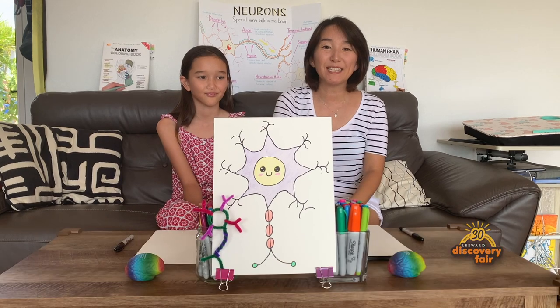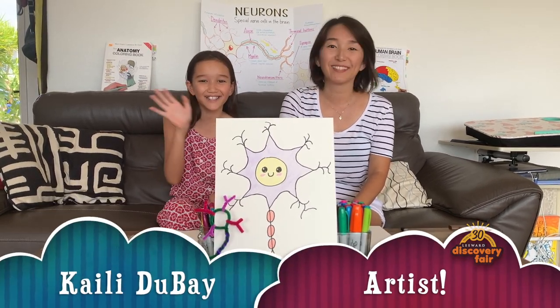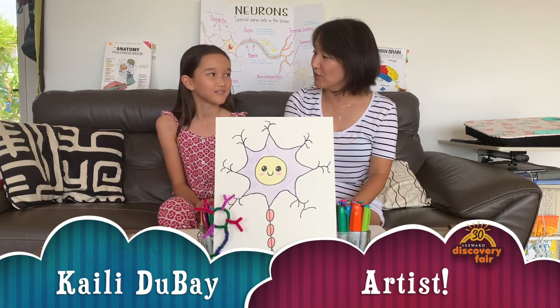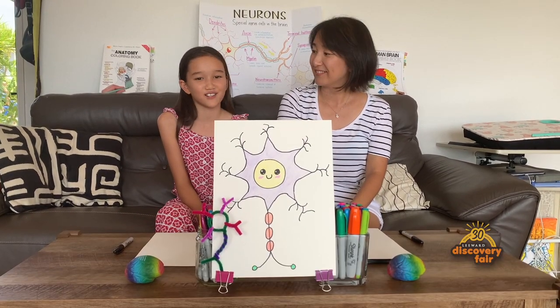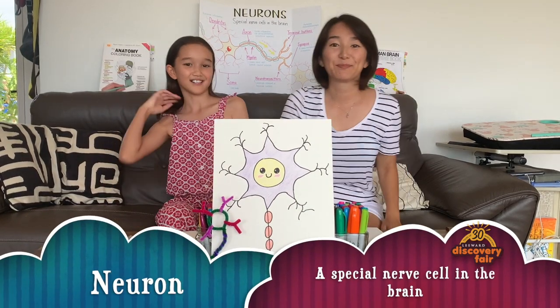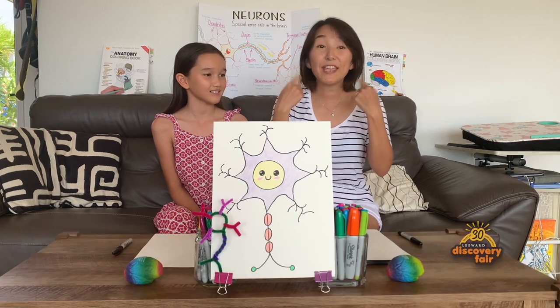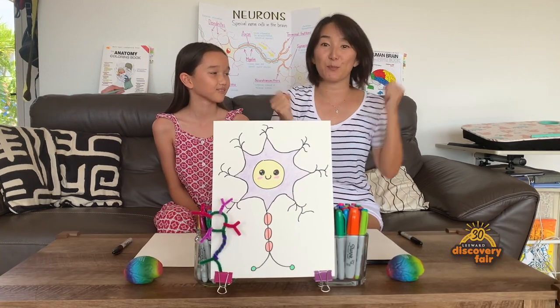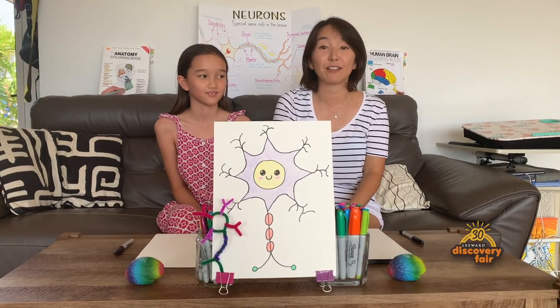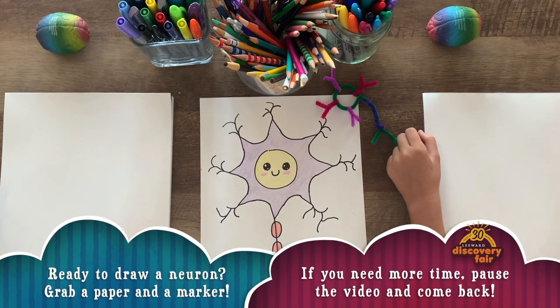Hello everybody! My name is Sherry Hiroy DuVay and this is my daughter Kylie. Hi! What are we gonna draw today? We're gonna be drawing a neuron. A neuron is a special nerve cell in the brain. It helps you do everything — it makes you think, it makes you talk, it makes you move. The brain is really really important. We're gonna go fast but if you need more time you can just pause it anytime.